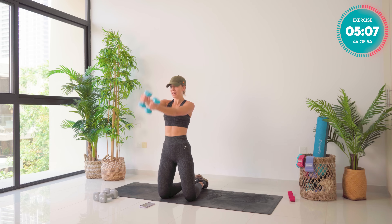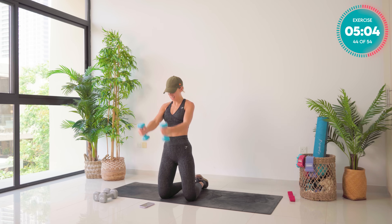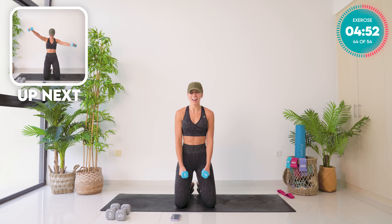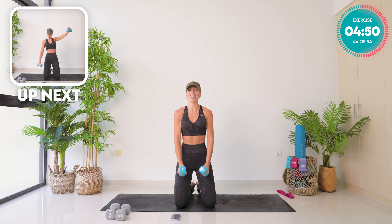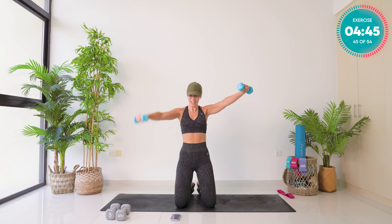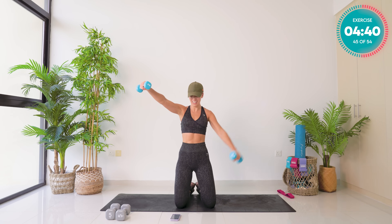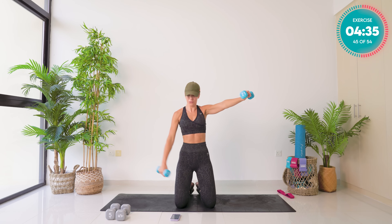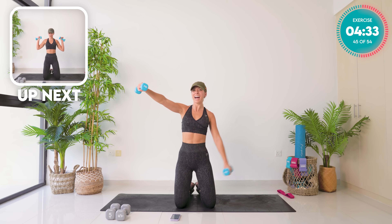Eight, seven, six, five — amazing. Four — keep that core tight, belly button back towards the spine. Three — I like doing these on our knees because you're stabilizing yourself. Two, last one, and one. 45 degree angle, down and up — eight, seven, six, five, four, three, two, and one.